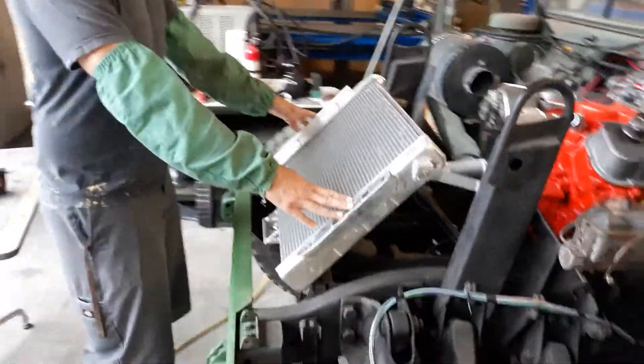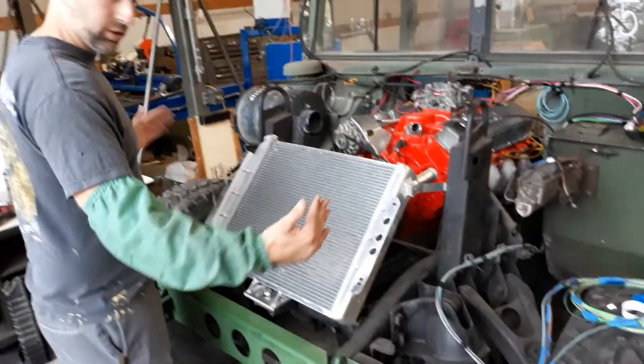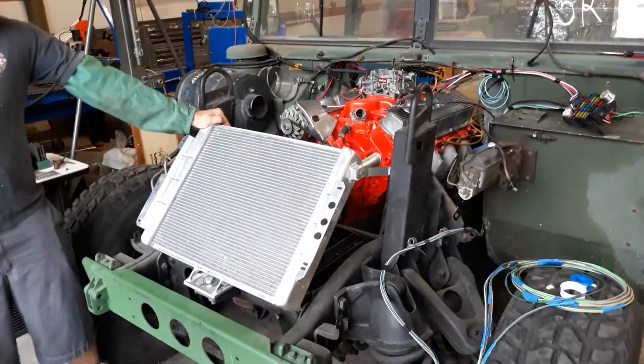We left these on here — these are the original mounts. We're either going to put a shroud up to kind of direct the air in once we put the hood on, and then a fan on the back. But you can see it's just with some straps like that, it's really rigid.